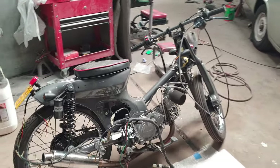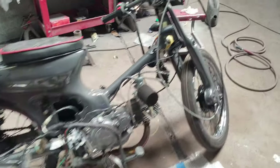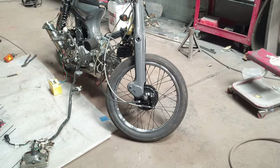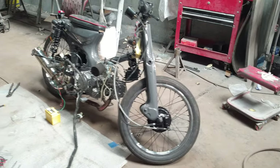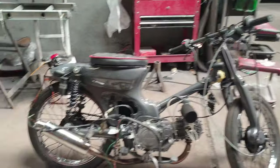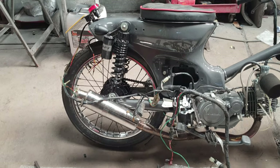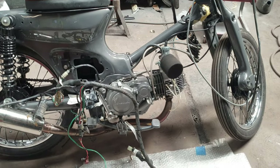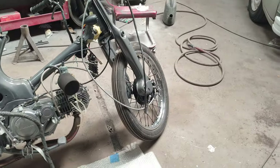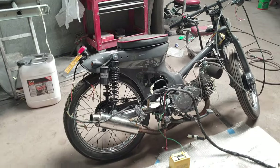So this is the stage I'm at at the moment — it's coming along nicely. We started by putting the forks on the frame with the new bearings, then put the back suspension on, the back wheel, fitted the engine, and then with the front wheel on it was sort of like a rolling chassis, so it was easier to put the other parts on from that point.